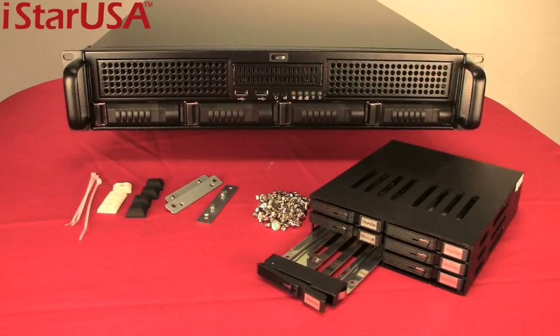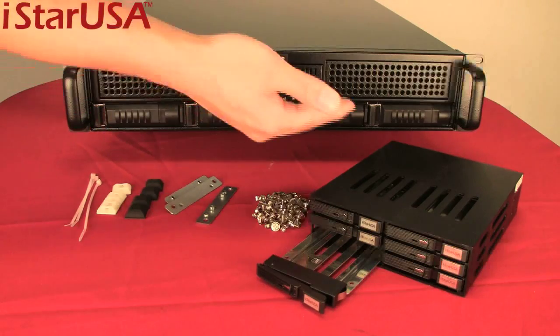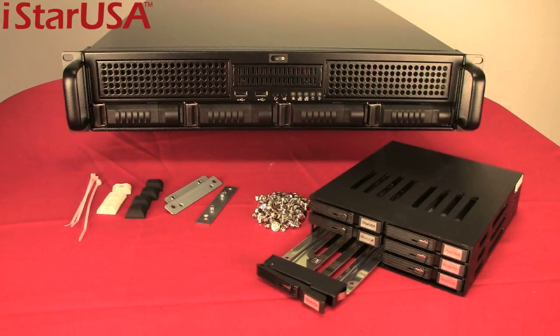I want to show you some of the customizations you can do with this chassis. You have the hot swap bays right here — you can put two terabytes in each, for a maximum of eight terabytes.